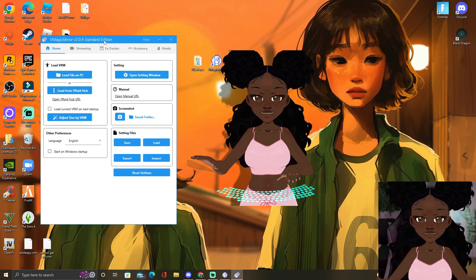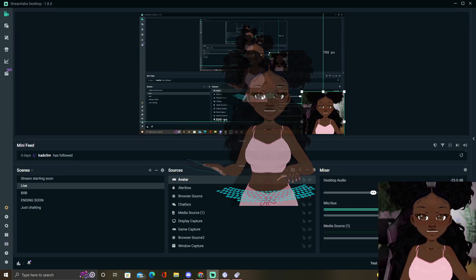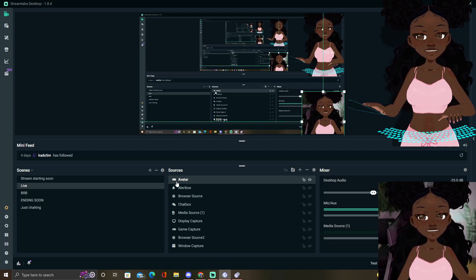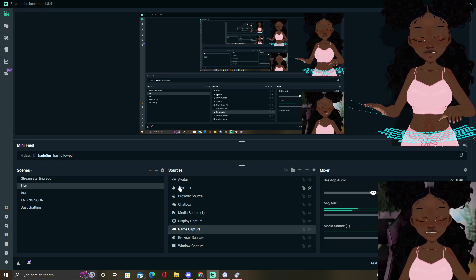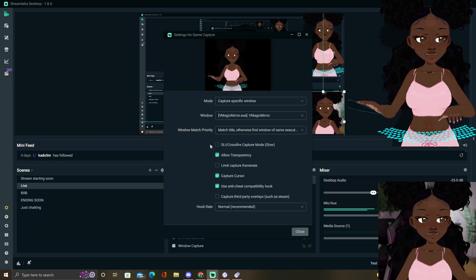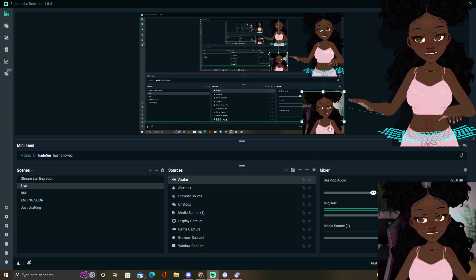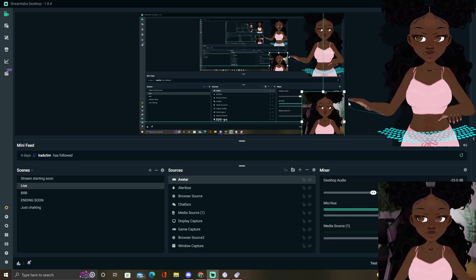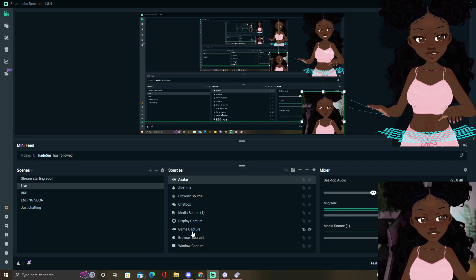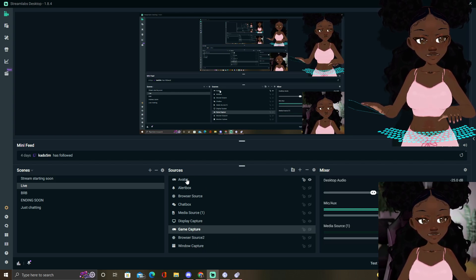That is basically how you use the Magic Mirror. You're probably wondering how do you connect it to your Streamlabs or your OBS? On the live tab where you go live, you're gonna have to connect it through game capture — I just renamed mine to avatar. You're gonna right click and go to Properties, then right here it's gonna say choose a specific window, and choose the VMagic Mirror window. That is how you connect it. I cropped mine into a small box so it looks like how streamers do when they have their face cam in the corner. You can also use browser source or window capture, but it's just that easy.